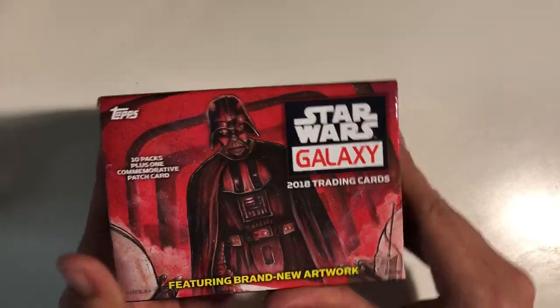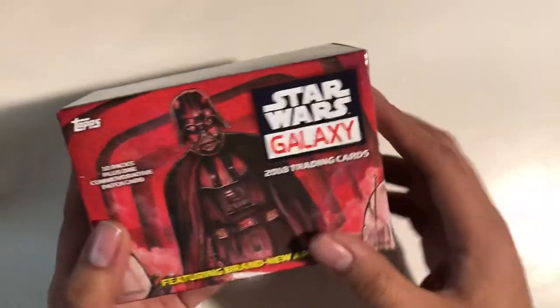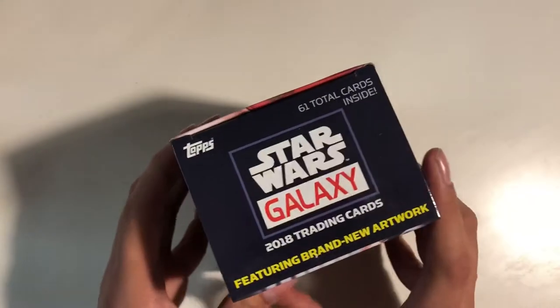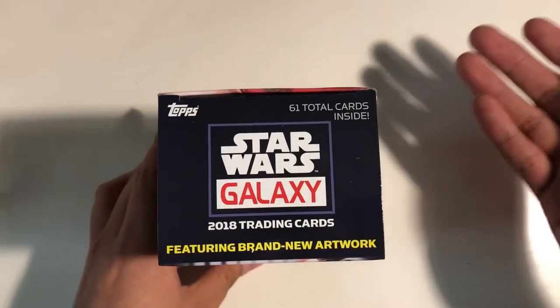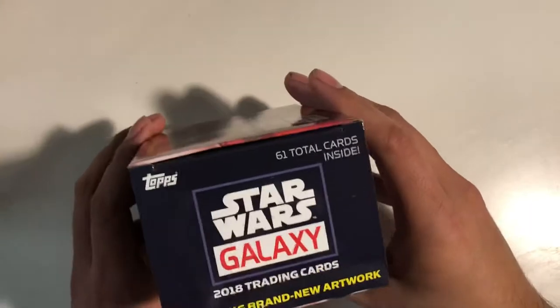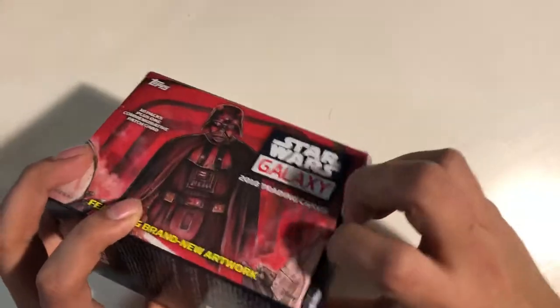It says featuring brand new artwork, and it's from artists — some that I know and some that I never heard from before. It's always cool to see the new artists that come in.